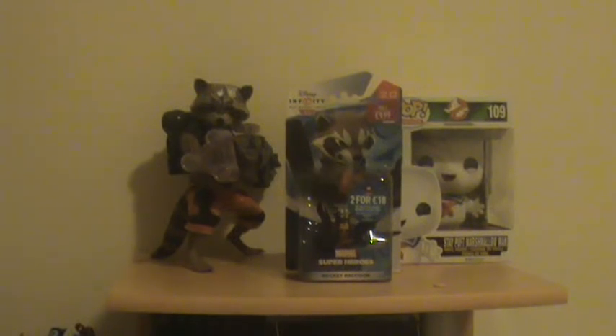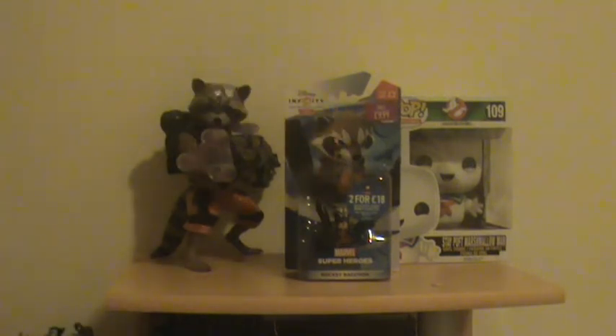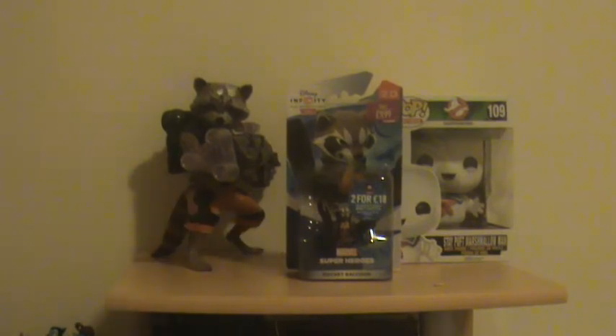Hey guys and welcome back to the channel. Today I'm going to be unboxing this little fellow. I didn't get the C418 because I'm running a bit short on cash again. I've sort of pre-opened it a little bit just to help me out. It was $9.99 — you can get them for about $9.95 on Amazon. But I was in-store and I really do like this guy, and apparently he runs out pretty quick when he comes in. So I picked him up.